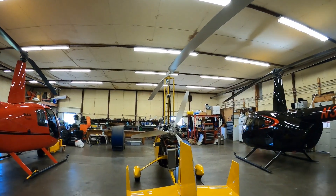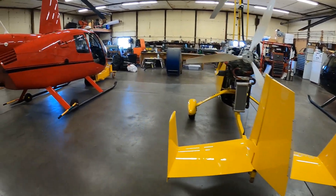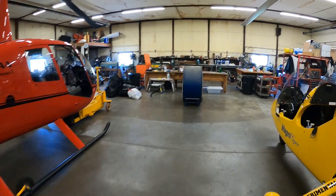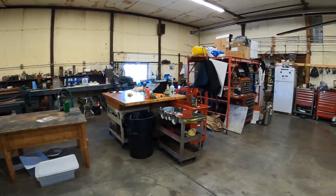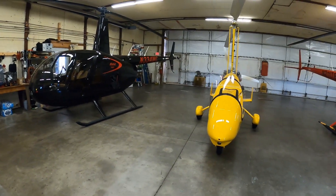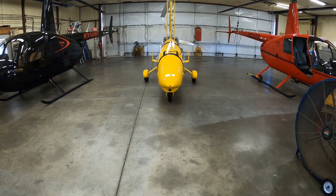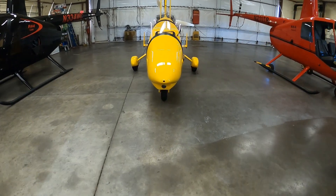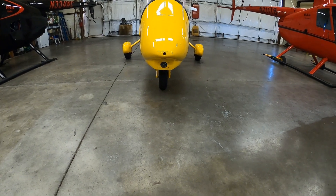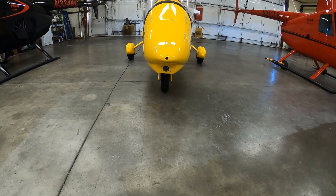Let's look at the normal configuration of the gyroplane. Let's go around to the front and I'll show you that when the aircraft is rigged correctly, what we do is line up the front wheel with the long axis of the aircraft. You can see here that the front tire is lined up perfectly, pointing in alignment with the long axis of the aircraft.